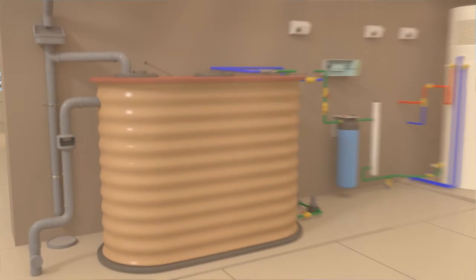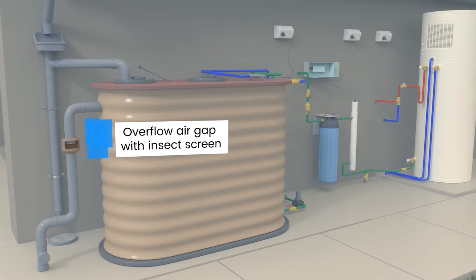The overflow pipe on your rainwater tank has an air gap fitting. This prevents stormwater entering the tank if there's a blockage in the stormwater drain. It also provides a final screening process, which prevents insects entering the system via the overflow.